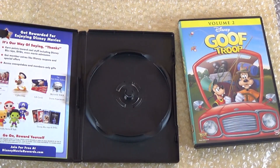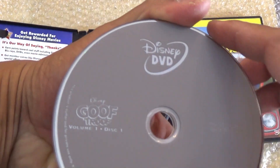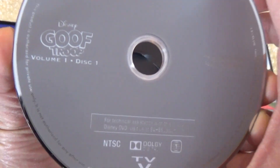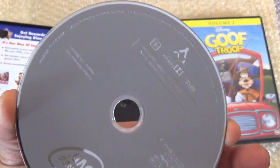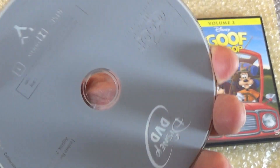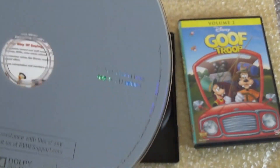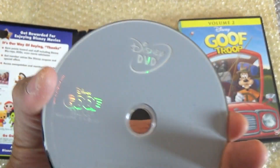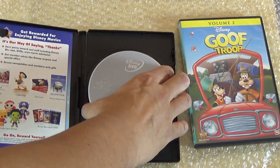These are just your generic printed discs — there's really no artwork on here whatsoever, except just a little logo part that just says Goof Troop. You get three discs, they're stacked, and this is disc three Volume One, this is disc two, and then disc one.